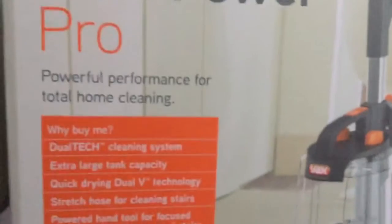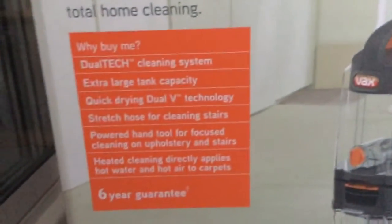It's the Vex Total Home — the Vex Ultra Power Pro. Powerful performance, total home cleaning.